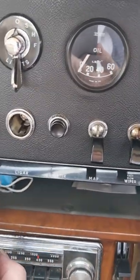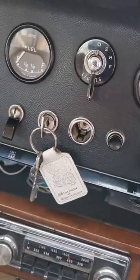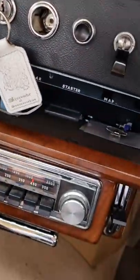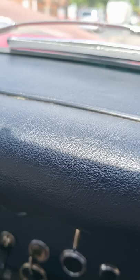We've even got push-button start, we've got cigar lighter. We can dim the panel, we've got map lights, we've got a period push-button radio. We've even got a CD player — look at the wood, oh my goodness — look how thin the dash is and those spindly little wipers.